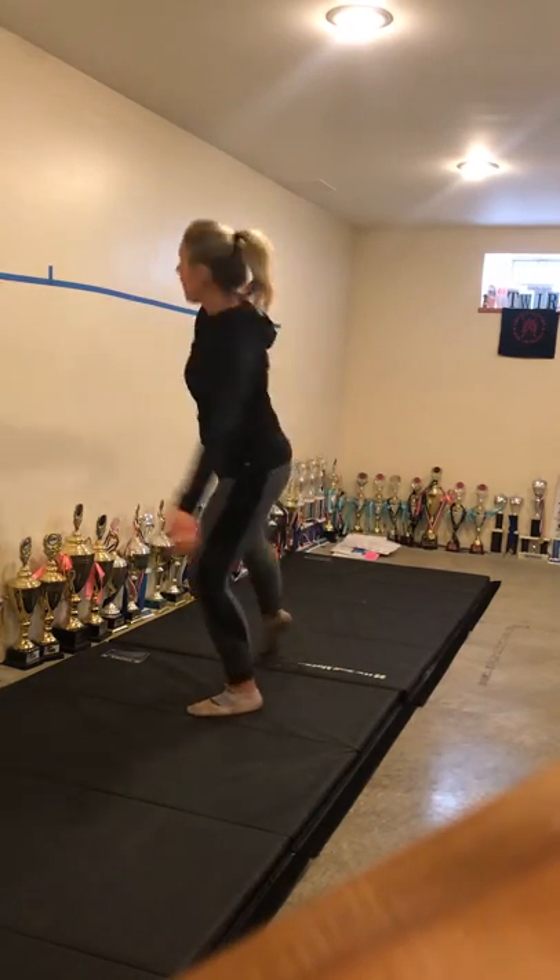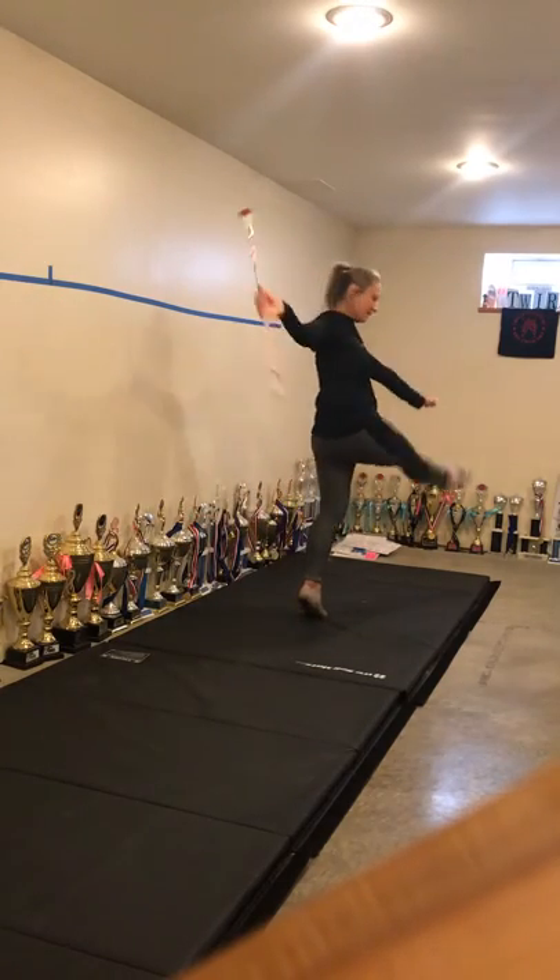Slow-mo: we're going up, step, whip to the back — whip, step.